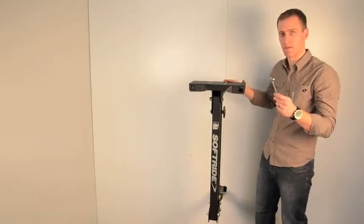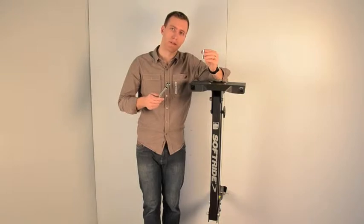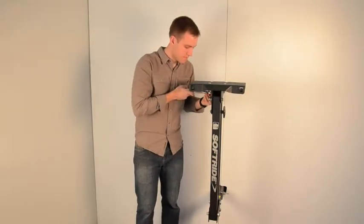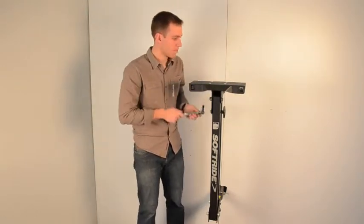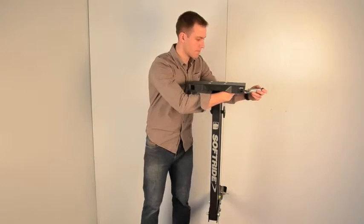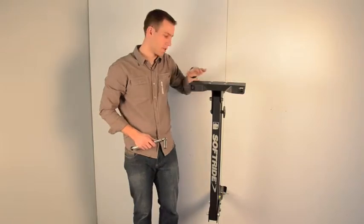Now that we've got those all hand tight, we're going to retrieve our torque wrench and take them up to torque. With our four carriage bolts snug, we'll use our torque wrench to get them to torque. A deep 13 millimeter socket might be useful here. Our torque wrench is set to 144 inch-pounds, which is 12 foot-pounds. Carriage bolts are attached; the top plate is secured to the main rack.